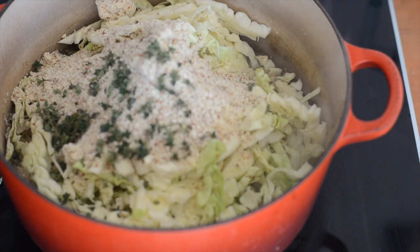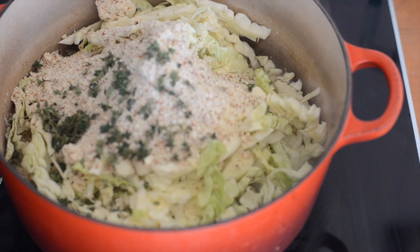I'm going to get the lid on and simmer that just until the cabbage is tender — around 10 minutes.